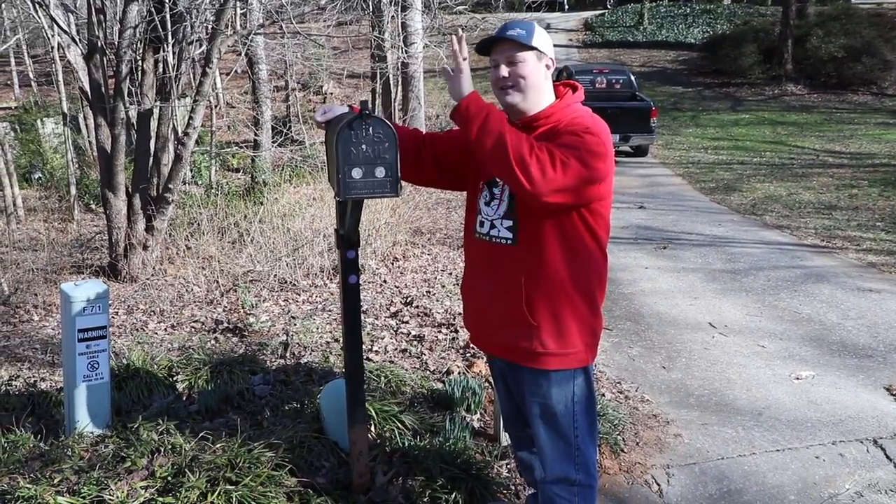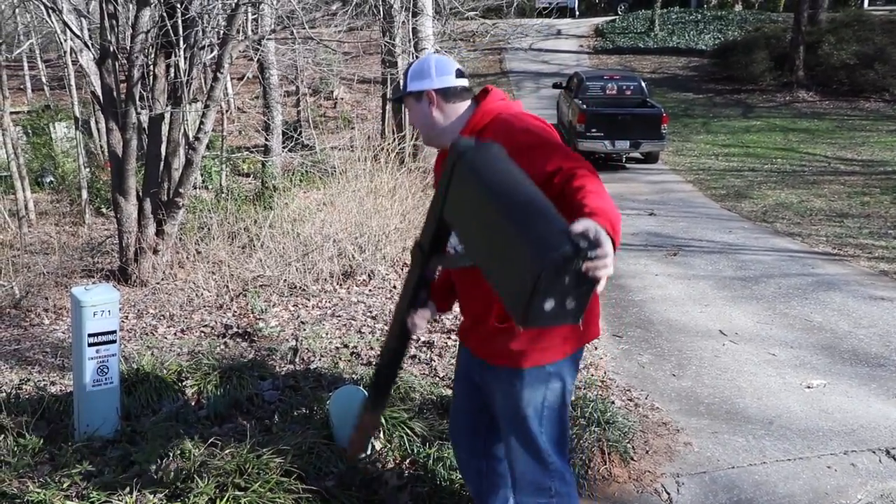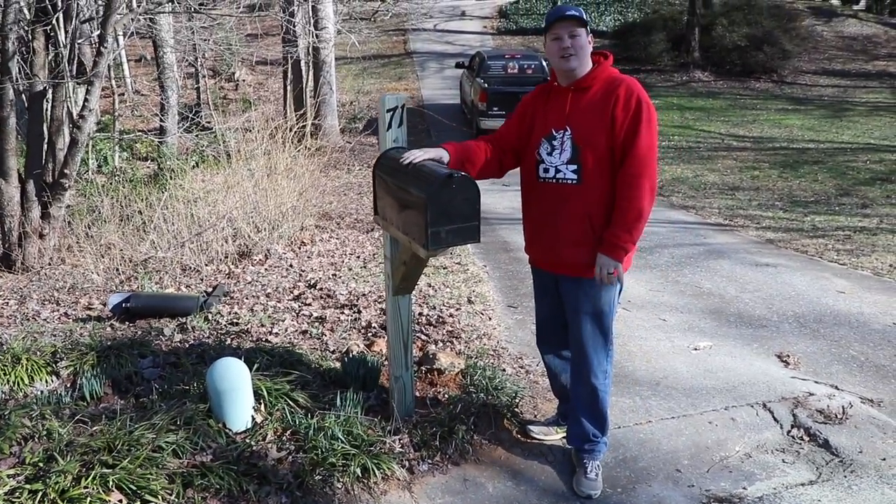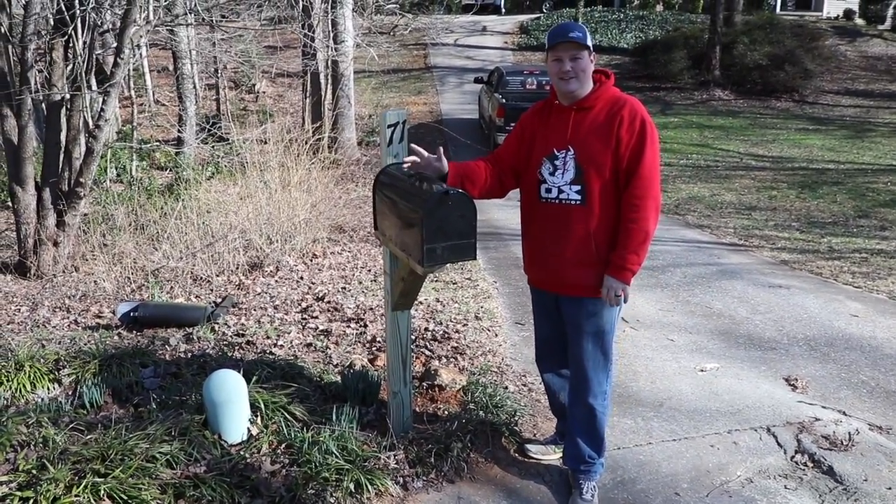Hey everybody, so in this week's video we're going to replace this 35-year-old mailbox with one using minimal tools for under $40. So if you want to see how to do it, stick around.